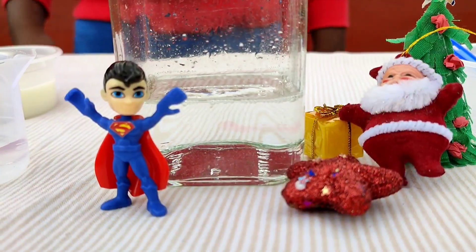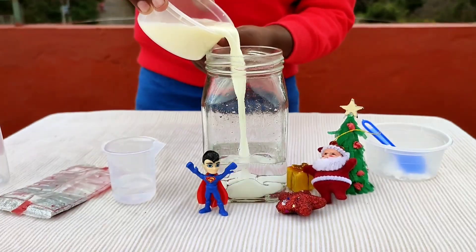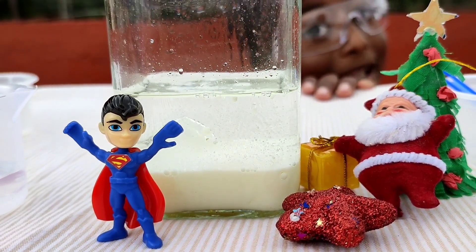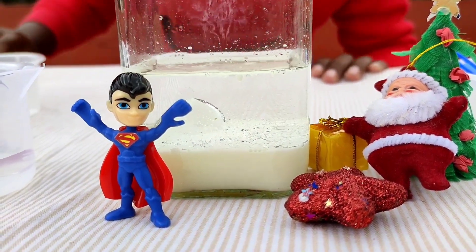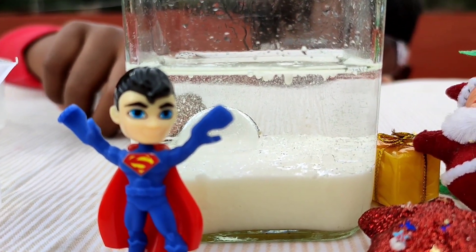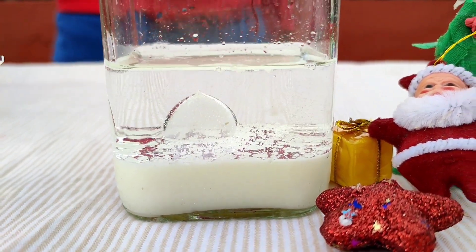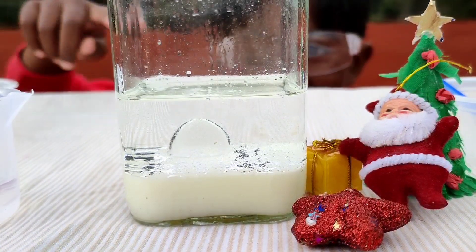Now let's pour milk into the jar. You can also use a mixture of white paint and water. Oh, look at this — it's like bubbles. Oh, look at this giant bubble! Some bubbles are coming up. Look at this huge bubble. I think it will go up. Look how all the milk has come down because it has more density than oil.